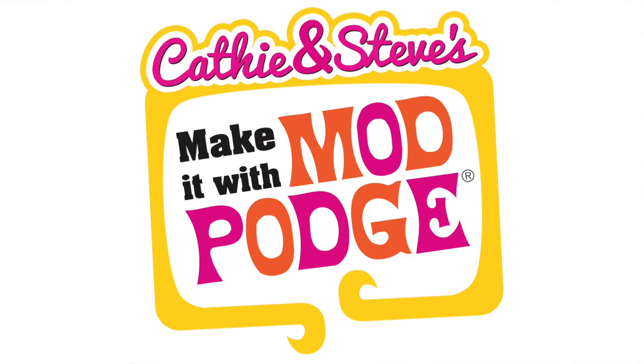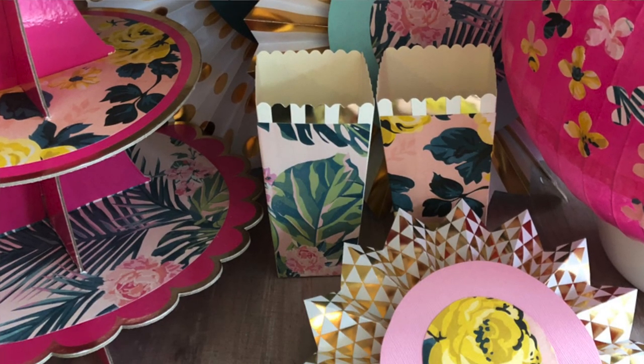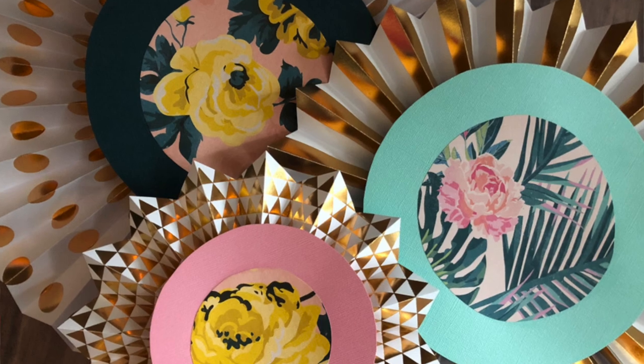Hi everybody, welcome! Thank you for joining me today. I hope you are ready to party because today on Make It with Mod Podge I've got some really fun party decor ideas using things from the dollar store, simple scrapbook paper, and the basic number one formula gloss Mod Podge. My name is Kathy Billion.